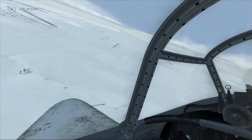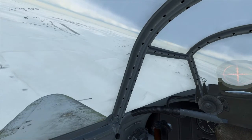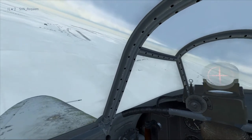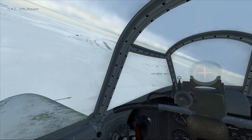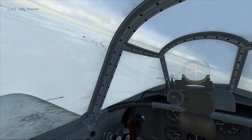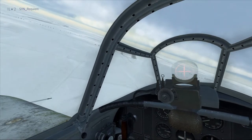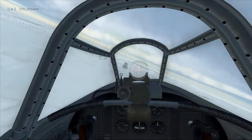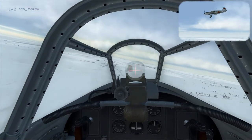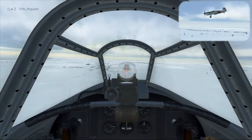This will be one long continuous turn — the base and final merged — and we want to roll out about 1.5km from the runway threshold. As we roll level towards final, make sure we have a good sight picture of the runway so we're not too high or too low. We maintain our approach at 200km/h.